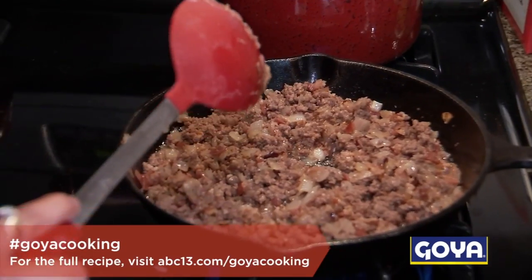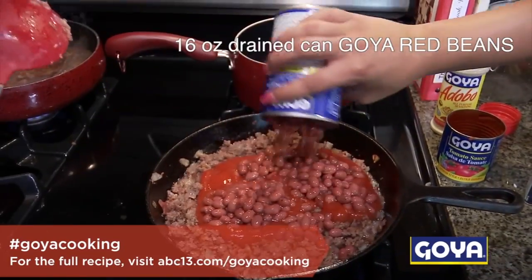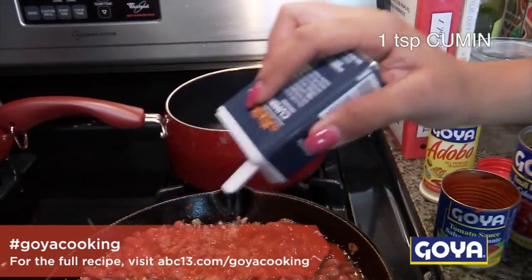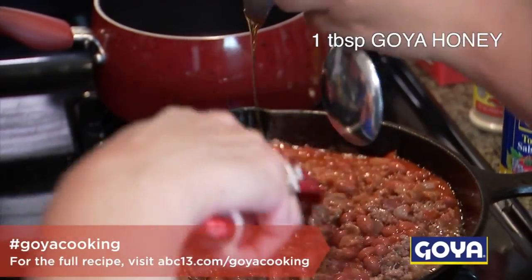Now that your meat is browned, you want to go ahead and add your tomato sauce. A can of beans? Mm-hmm. These are the Goya beans, so they're pretty awesome. And now we want to go ahead and add a teaspoon of your cumin. And then — you said a teaspoon? Let's do a tablespoon of that honey and chili.